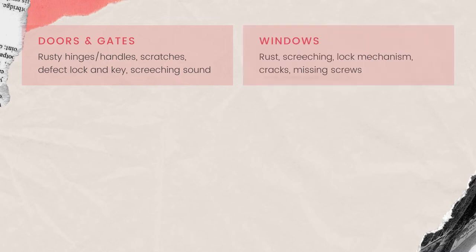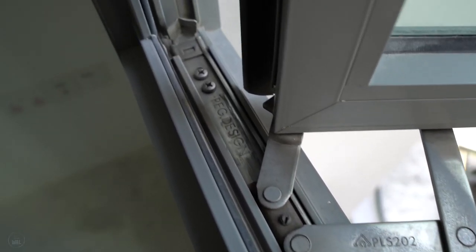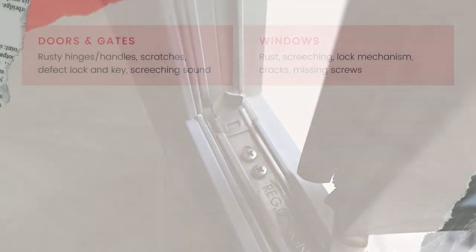Second, the windows. Similarly, we check for rust, smoothness in opening and closing, and whether they can be locked properly. Additionally, do check for any cracks on the window glass and the rubber sealing, and use the dental mirror or the front camera to check if there are any missing screws.